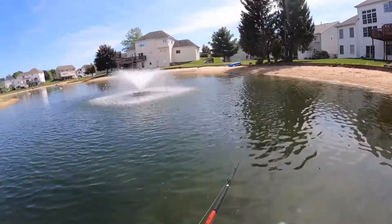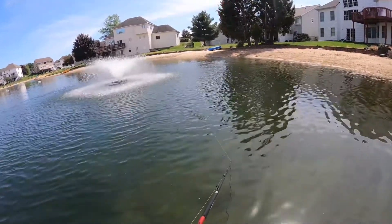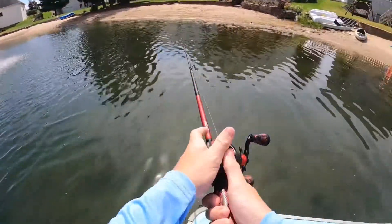Sometimes I'll run this Jitterbug straight through the fountain, and they'll just think it's a bubble from the fountain. Then when it comes out, they get super triggered and slam it. I've caught a few fish doing that here.